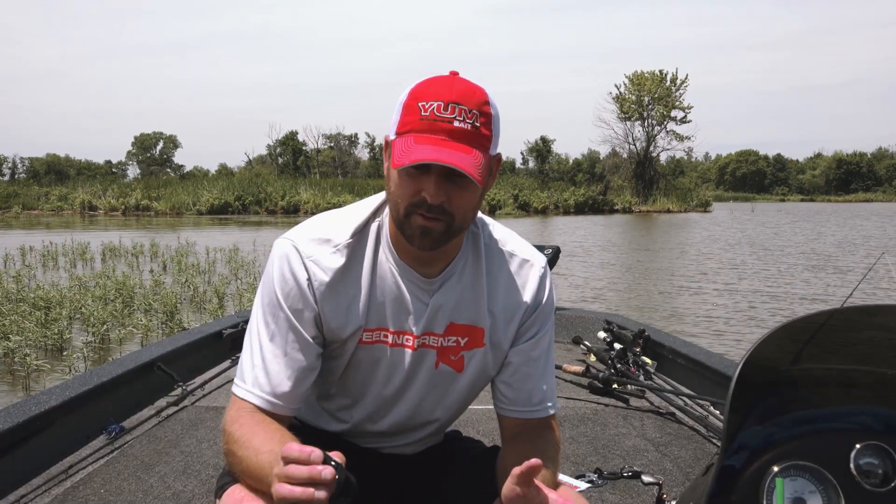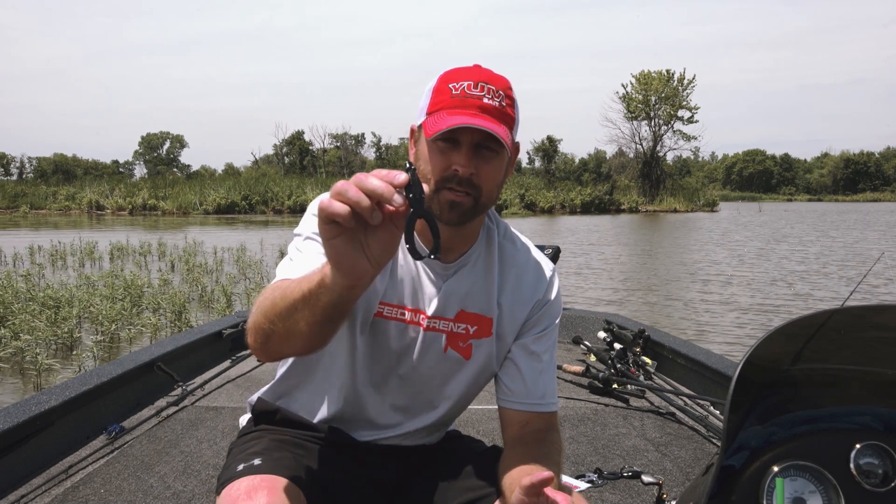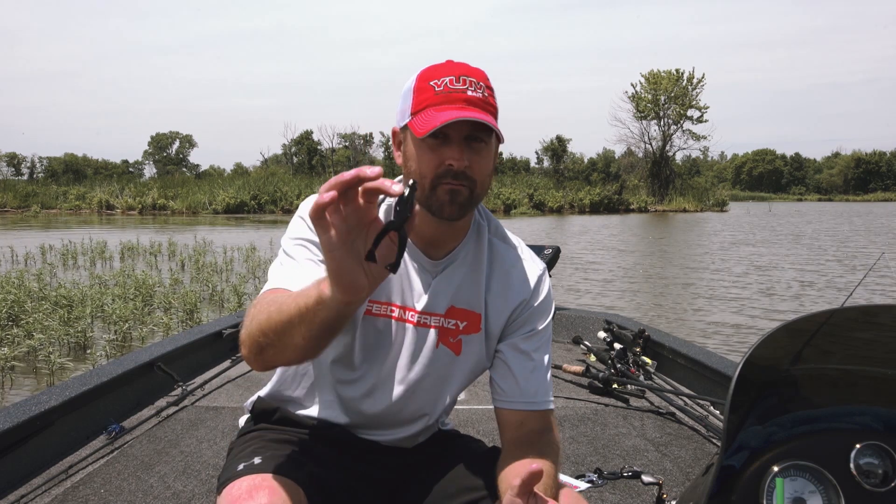Chad Warner here, brand manager Yum Baitco. We've got a brand new bait I'm super excited about. It's the Yum Tiptoe, the soft plastic frog. We've been missing that model in the lineup for quite some time and now we have the one.